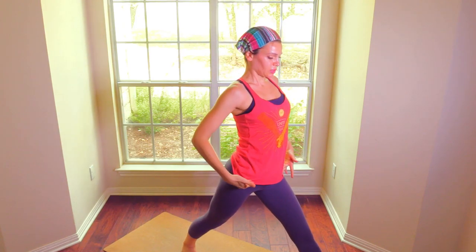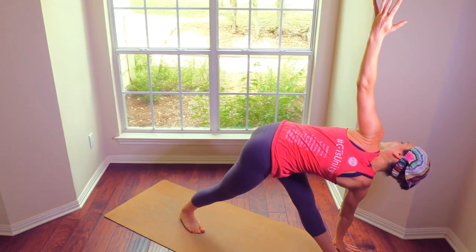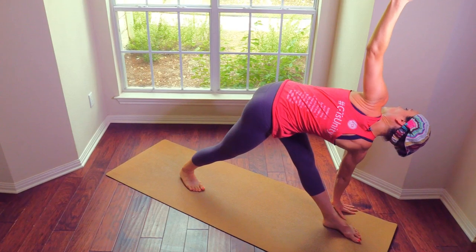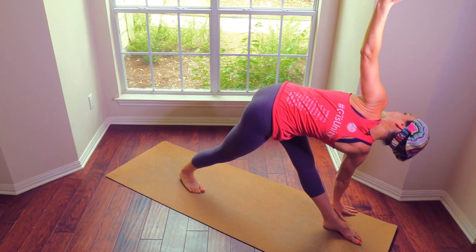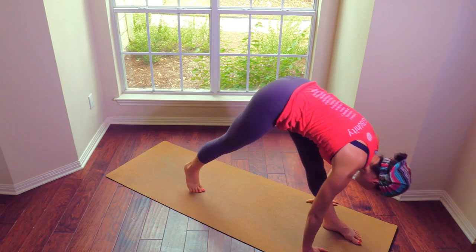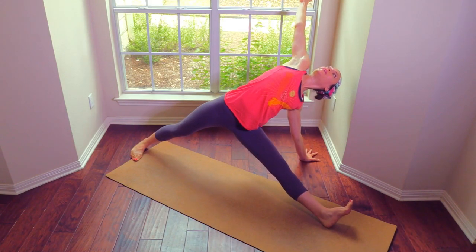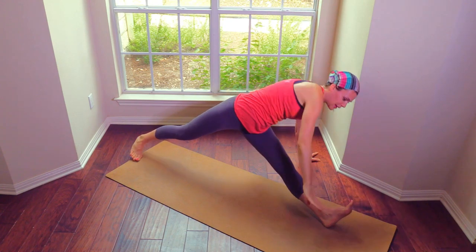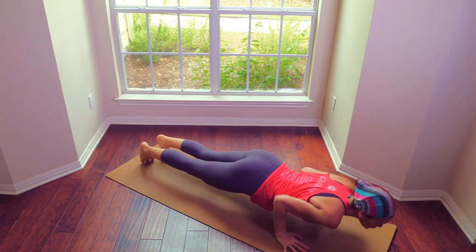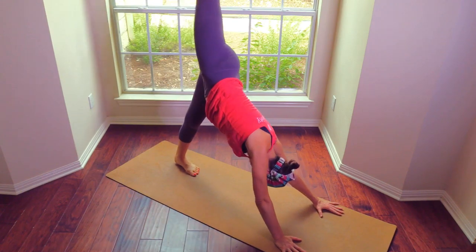Square your hips, reach your head forward and lower down. Lower the chest over here. Right from here just glide your back foot back, glide your left hand out and open. Plank and a really strong chaturanga, upward dog, strong chaturanga, downward dog. Core is what makes your chaturanga strong — core and shoulders.